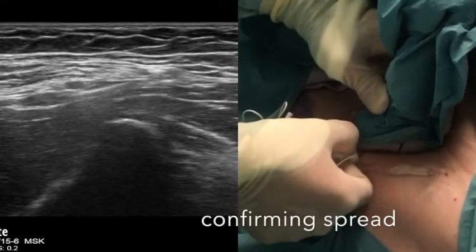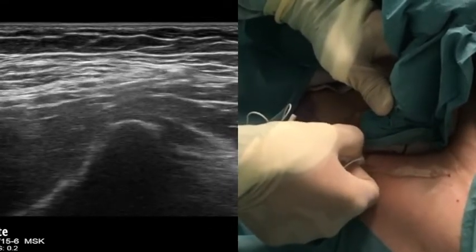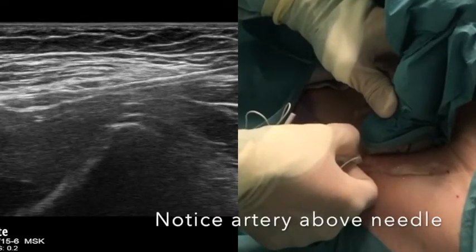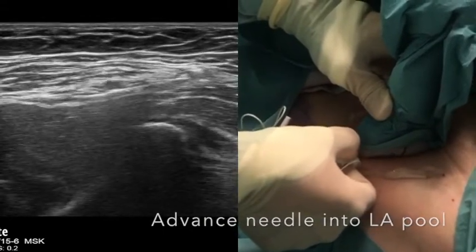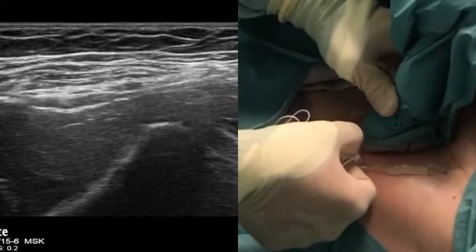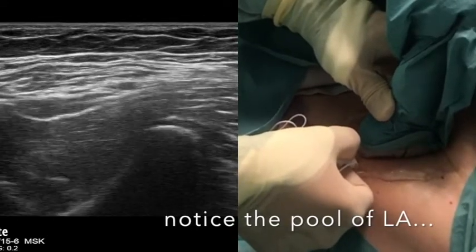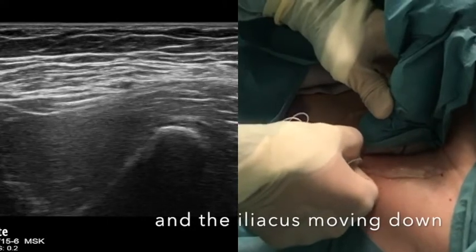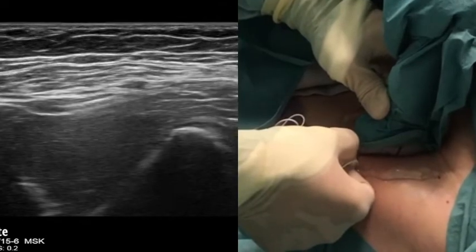The spread here looks good. There is downward displacement of the iliacus muscle and there is no honeycombing, which would suggest intramuscular injection. Once you have created a pocket of local anaesthetic, you can safely advance your needle into this to encourage proximal spread of the anaesthetic. Here you can see the bulk of the local anaesthetic being injected and the spread continues to look good on ultrasound. Your assistant will aspirate every 5 mills of injection and will tell you if the injection pressure becomes high. It should be an easy injection if you are within the correct plane.